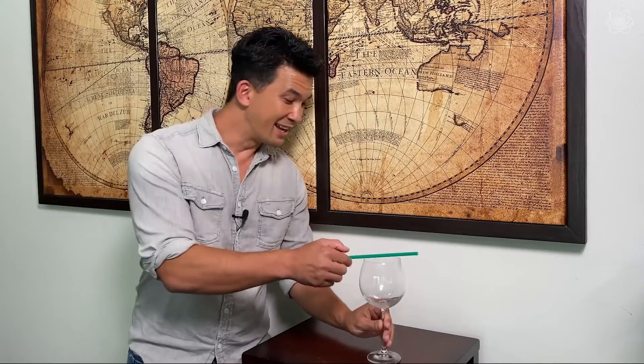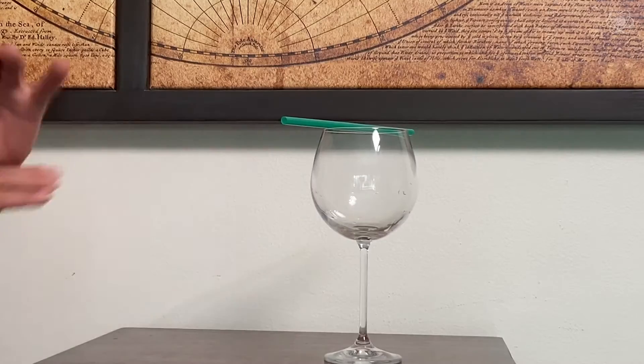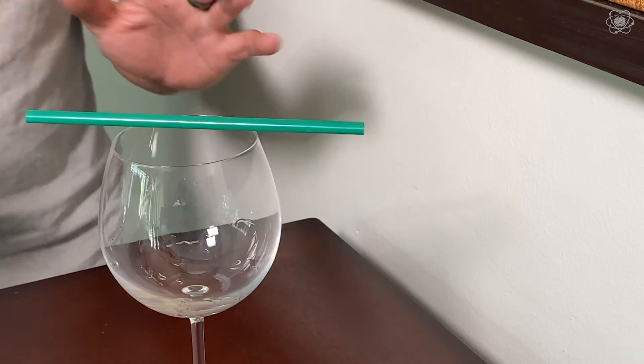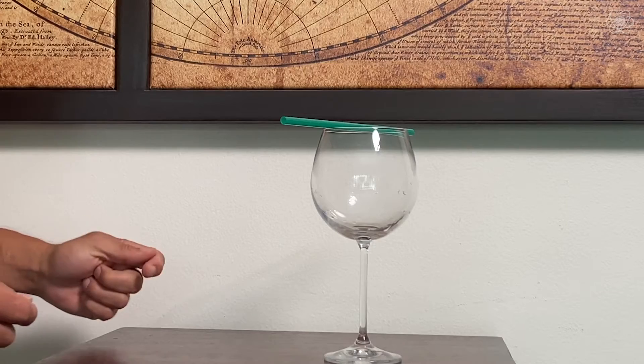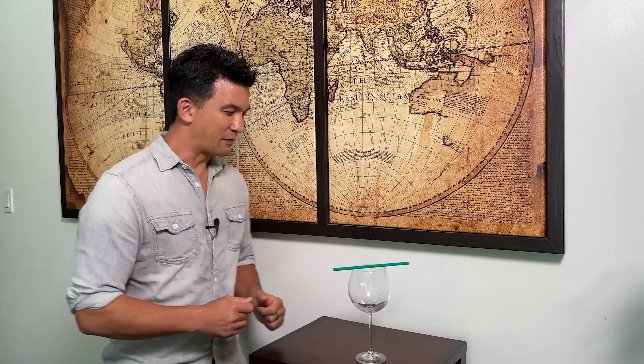Today your challenge is to move that straw, but you're not allowed to blow on it, you're not allowed to touch it, and you're definitely not allowed to kick the table over. But since we know today is about resonance, if we were to create a sound wave that matches an object's natural frequency, that object would start to move without touching it. Let's give it a shot.